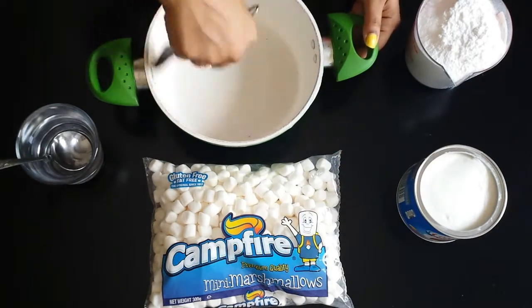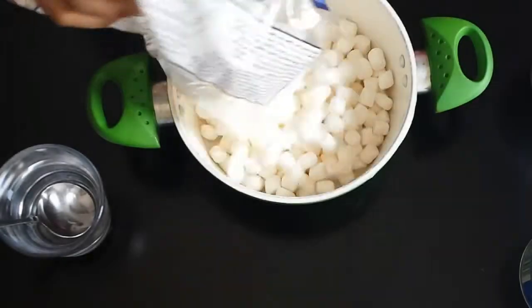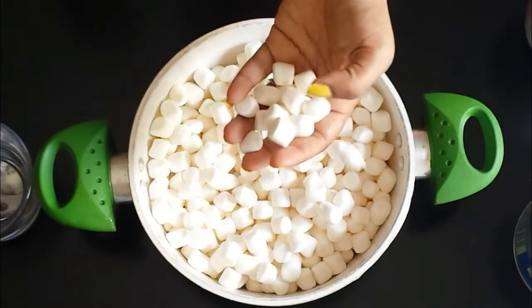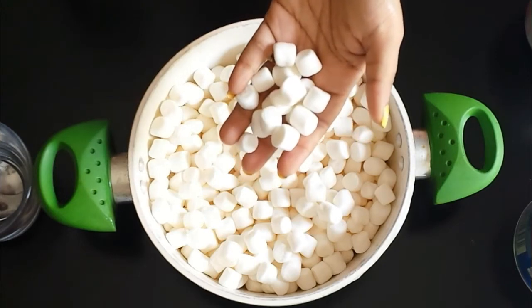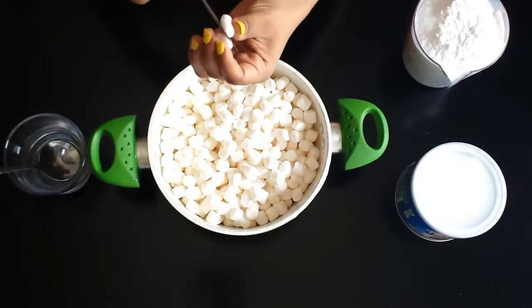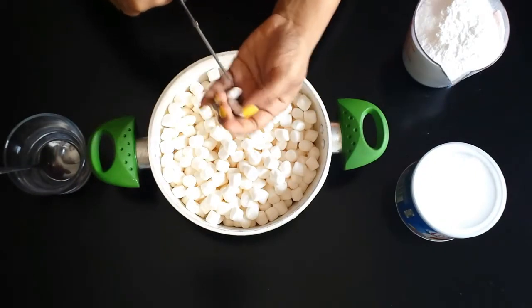Now add in your mini marshmallows. Use mini because they are much easier to melt, plus white color is best if you want to add different colors later on. If you can't get mini marshmallows, I suggest you cut the large ones into 4 parts as shown.